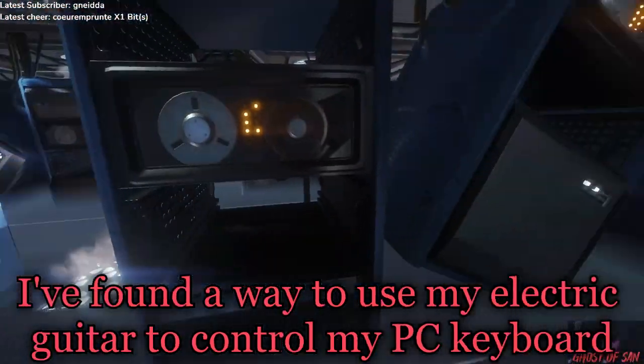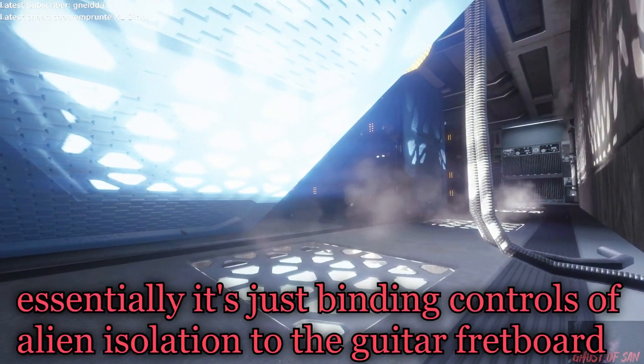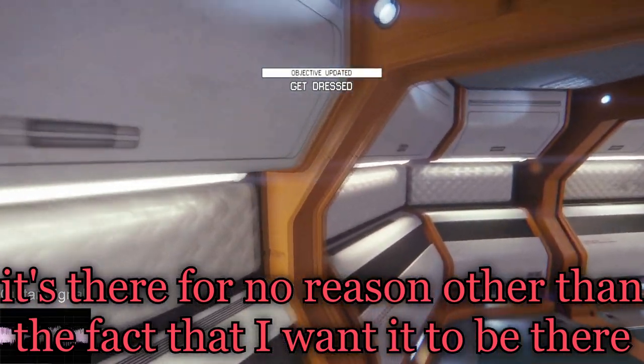What could be a potential challenge? I found a way to use my electric guitar to control my PC keyboard. Essentially, it's just binding the controls of Alien Isolation to my guitar fretboard. You can see the guitar signal on the screen — it's there for no reason other than the fact that I wanted it to be there.